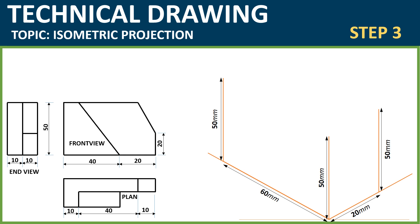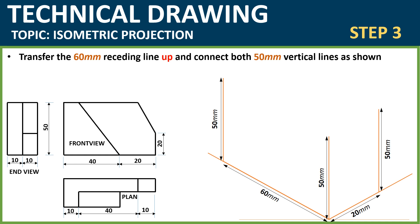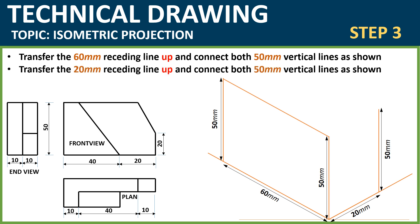Step 3: Now you are done transferring all lines. Measure 50mm on all the vertical lines that you've transferred, as you can see. Then transfer the 60mm receding line up and connect the 50mm vertical line as shown. Transfer the line using your 60-degree set square and ruler. Then do the same thing to the 20mm line — transfer the line up in this form.